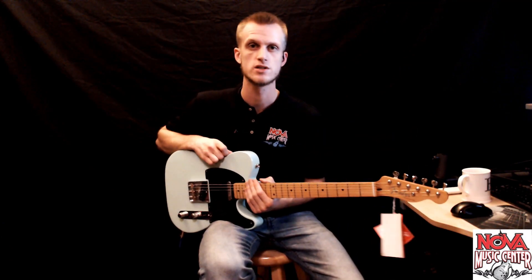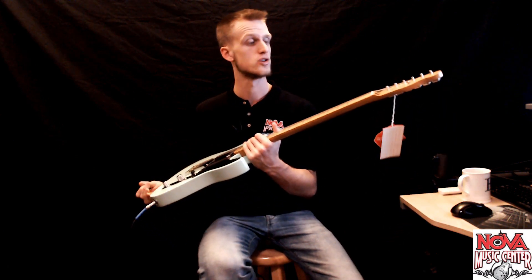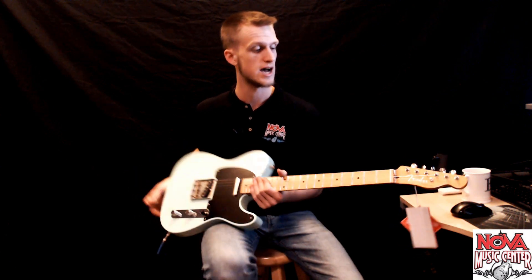Hello everybody, I'm Ben from Nova Music Center and today I have with me this really cool Surf Green Telecaster. This is the Vintera, it's a 50s style.